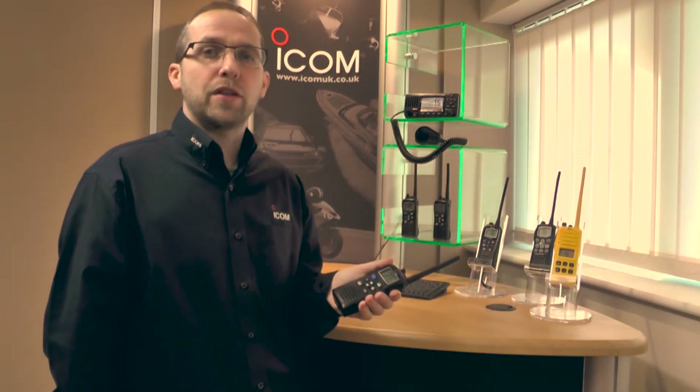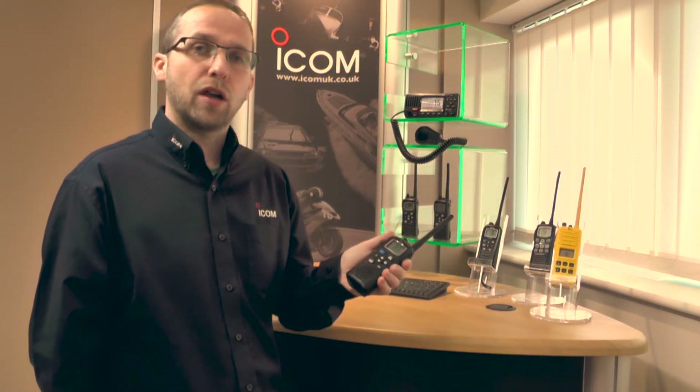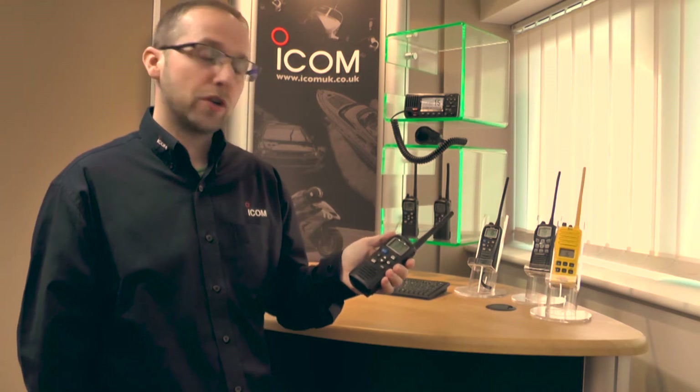Hi, I'm Virgil from ICOM and I'm here to show you the IC-M73. It's our commercial grade VHF handheld radio available in two versions.